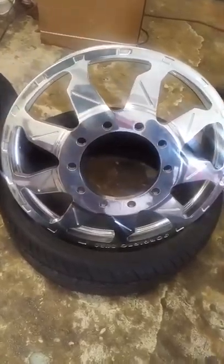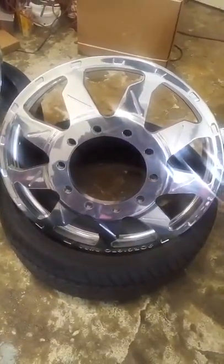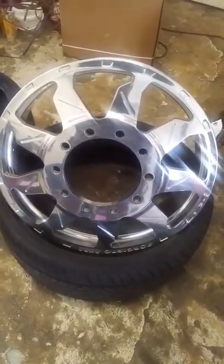Right now you are looking at the Ford Giotto Duro. This is a dually wheel, 26 inch, and it also comes in 24s and 22s.